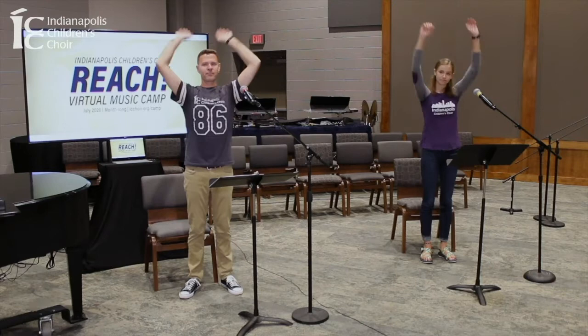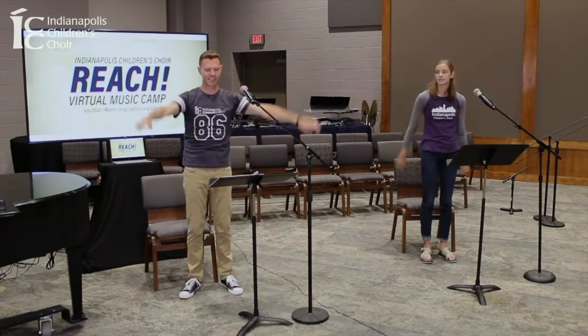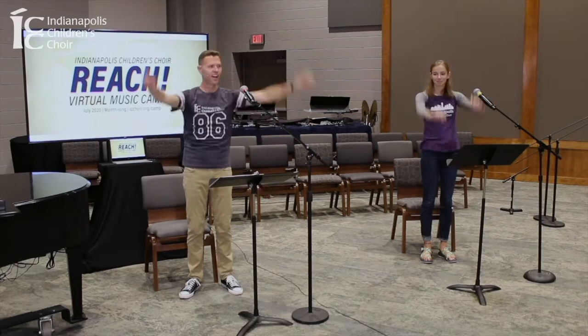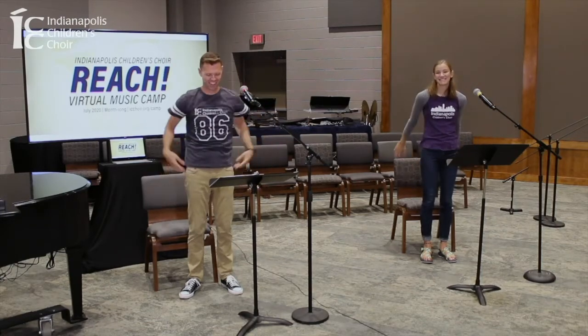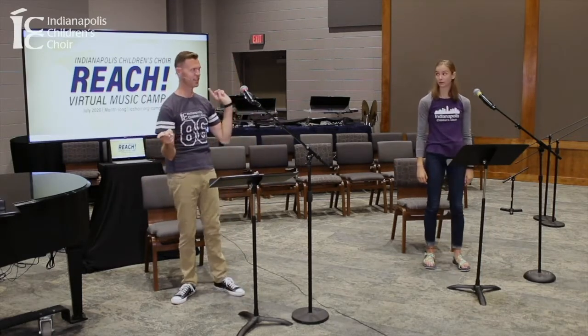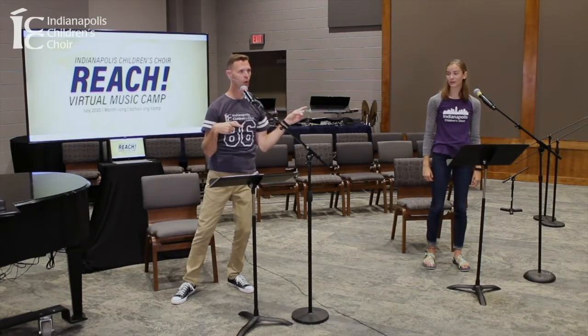Let's do a little breathing. Arms up, here we go. Let's change to S. Good, shake it all out. All right, we're going to play our C for you. Let's see if they can find it, Miss Emma. Great.